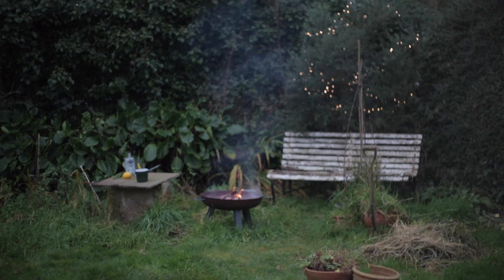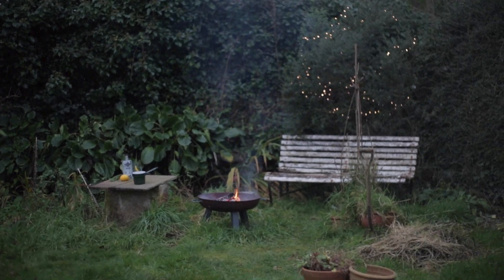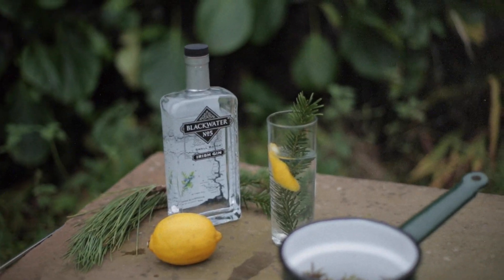Hello there and welcome back to Field Study. Today I'm in my garden. I'm going to show you an excellent festive drinks recipe for something that you can forage for at home. Stay tuned.